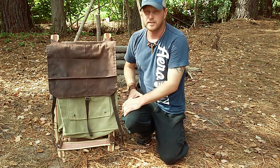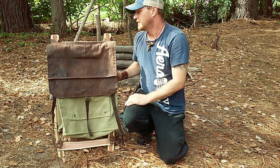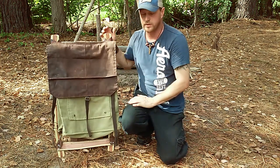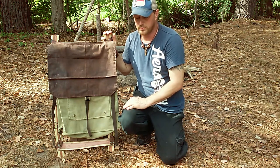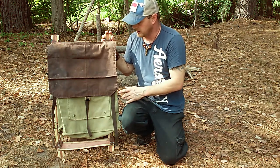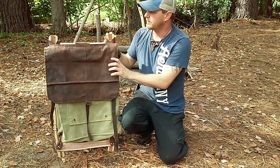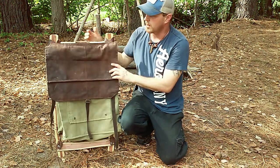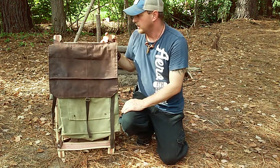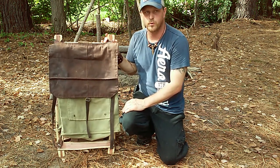As I field-test it and get it out in the woods, we'll get some more video on it and see it in use. Once again, pick up American Frontiersman — there are quite a few good projects in there, including some bow making and other things. We've also got a few other little things to do, like maybe wrapping the tops with tin or copper for durability so when you set it down it doesn't get damaged.